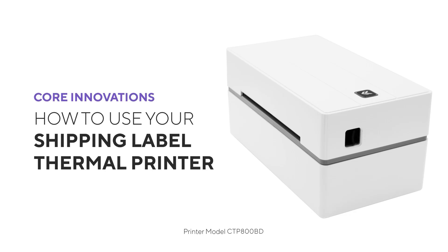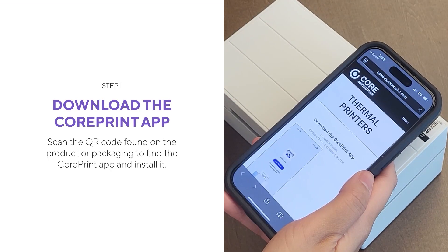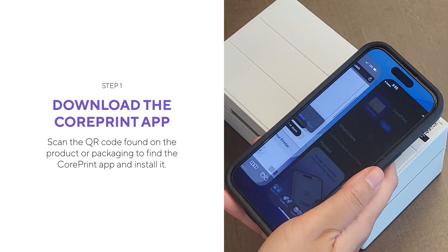How to use your shipping label thermal printer. Scan the QR code found on the product or packaging to find the CorePrint app and install it.